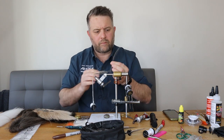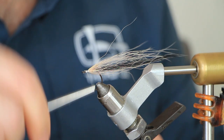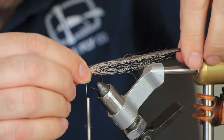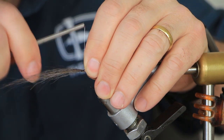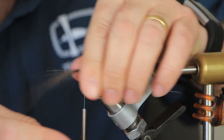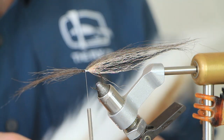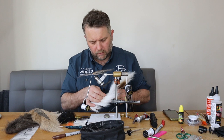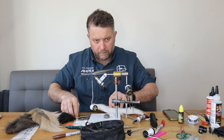Bring the thread forward. I want the Squimpish to be the same length as the black of the Nyatt. Put a few loose wraps over the top. And lastly for the underside we're just going to use a little bit of white bucktail — don't need much, just a little bit.